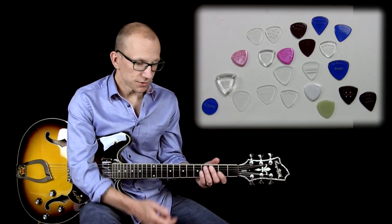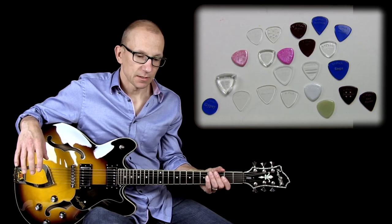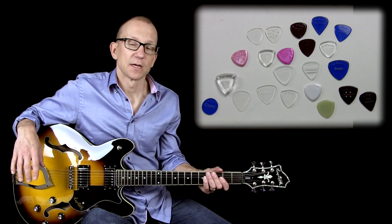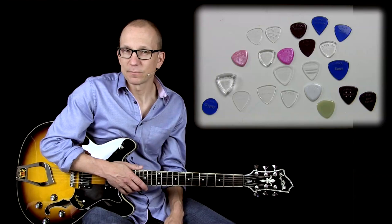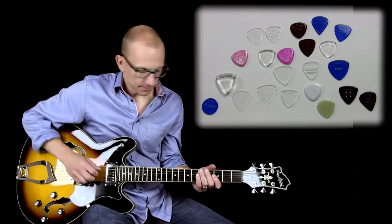The gear I'm using is a Hagstrom Viking, and I'm using a Sir Badger 18 tube amp into a 212 cabinet that has Greenback speakers. I'm also using an overdrive called the Stout Drive from koamps.com. And this is what it sounds like without any pick.